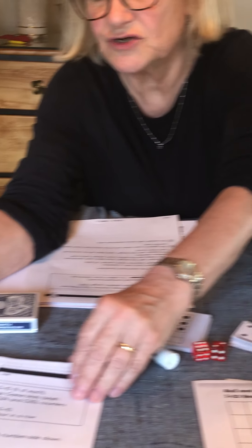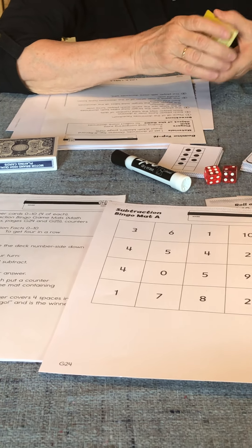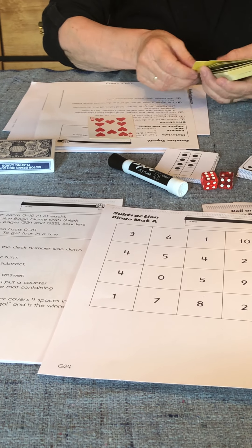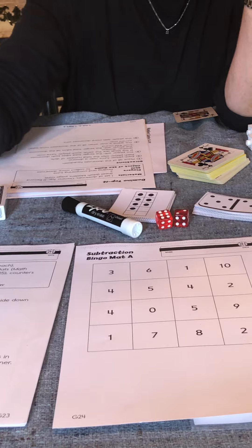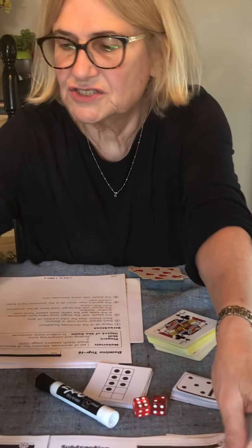Another game is Subtraction Bingo. You have two mats and you play this game like Top It. Use your deck of cards — take two cards. For example, 10 minus seven equals three. Take one of your counters and cover the three on your mat, and your partner covers the three on their mat. Whoever gets four in a row wins. The directions are right there for you.